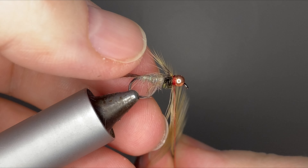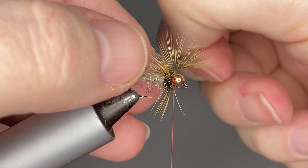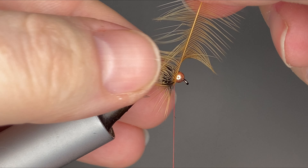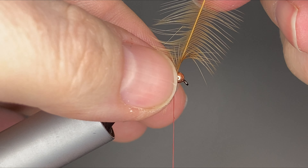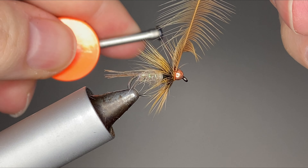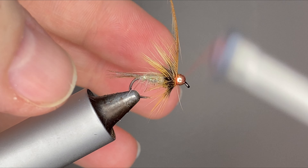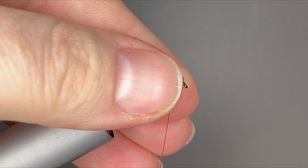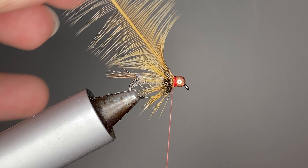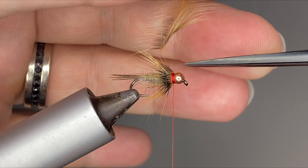Two wraps of this feather is all you need. We don't want to have too much feather wrapped around in this soft hackle — it can restrict those barbules from moving like we want them to. When tying off this soft hackle, just try to grab all those fibers and move them back and create a nice collar of that red thread. Once you've got that nice red thread collar, go ahead and trim out that feather and whip finish this fly.